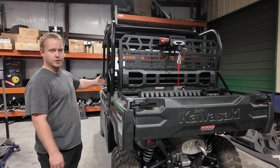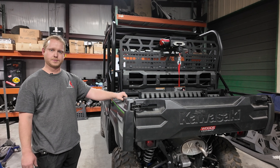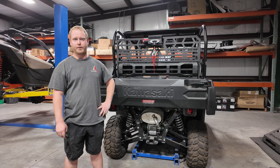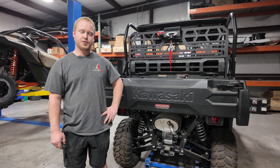When the bed is moved forward in the max position, you do not want to use your headache rack with the bed up. With your wiring all finished up and all your bolts tight, if you're ready to go hit the trails, enjoy your new headache rack.